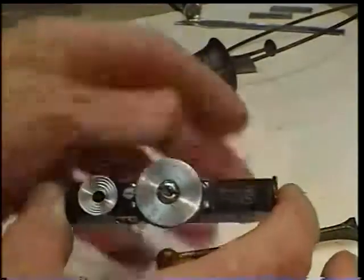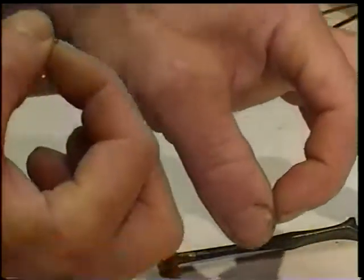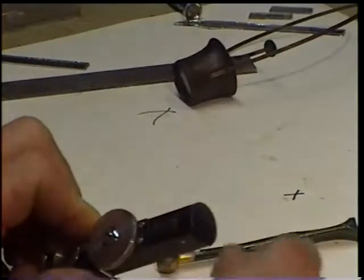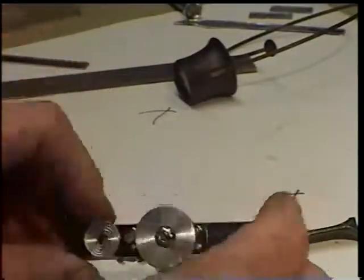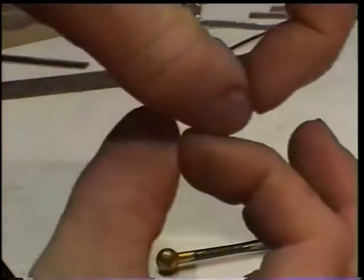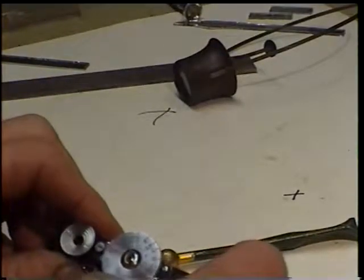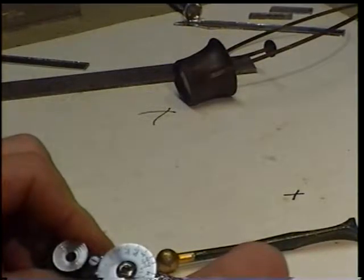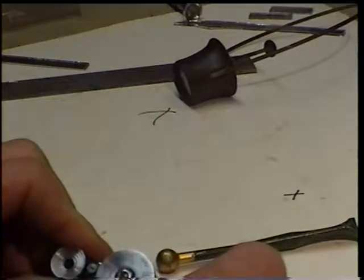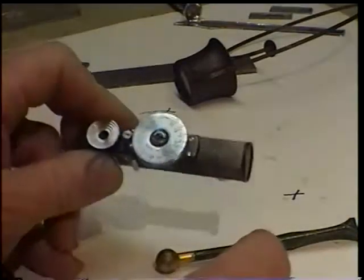For horizontal alignment — to make your images come together side to side — use the end screws with very delicate, tiny turns on the screwdriver. Don't force it. For vertical alignment — to make them come together properly at different ranges — you'll need to start at the beginning, which is 2.5 feet, and work up from there. This rangefinder goes to 300 feet. I wouldn't try calibrating it that far — if you can get it pretty close from two and a half to about 20 feet, you're doing pretty good.